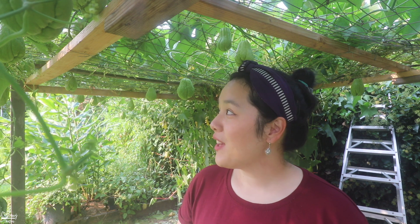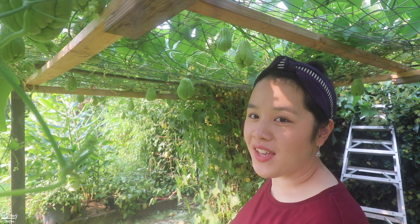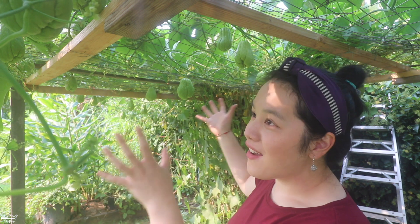As you guys can see, I'm currently underneath my mom's chayote plant that she planted this season. They're growing like crazy, they're beautiful, and they're nice and ready to be eaten. You guys saw earlier all the chayote growing on the support system that my dad has built. It's pretty crazy because chayote grows on vines, so if you guys don't build any support, they won't be able to grow. This year they're growing so beautifully — you can see all of this hanging here.